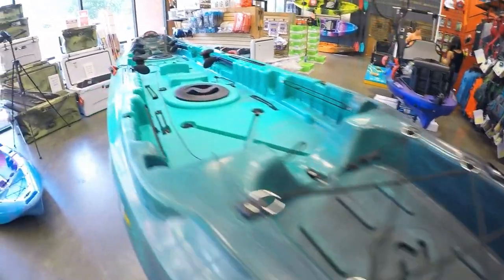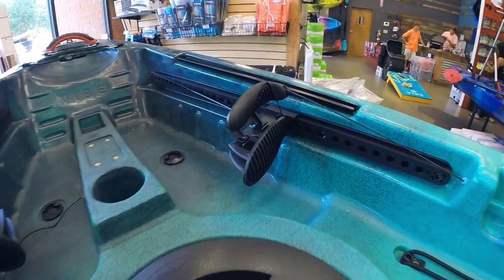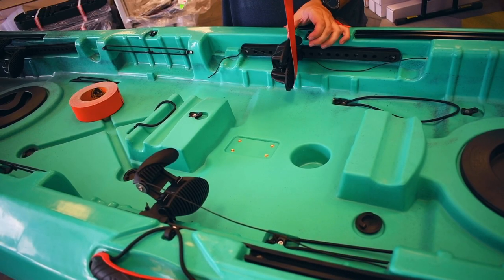You're then going to want to test the cord to see if it's working and to get rid of any slack in the line. After that, you need to tape all of the toe rockers perpendicular to the foot braces.